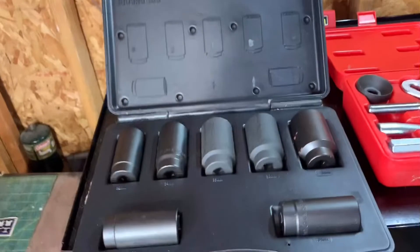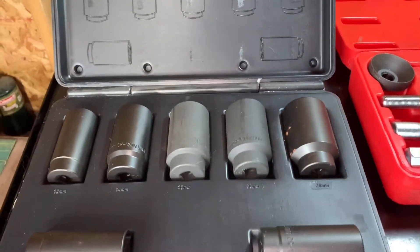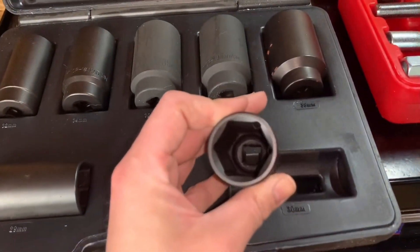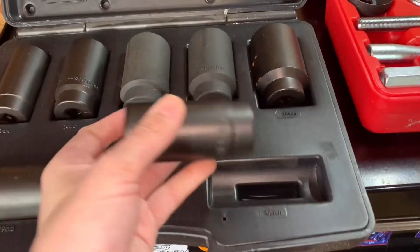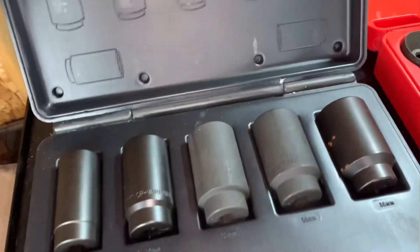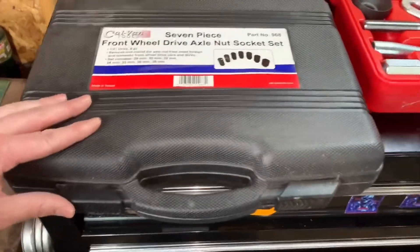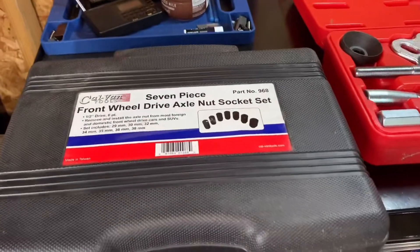Moving on, this is my big axle nut socket set — some pretty badass chrome Moly impact sockets. I got these for a killer deal from a website called XS Tools. I don't think they're around really, but they are a seller on Amazon right now and they do have some deals. They sell monster tools.